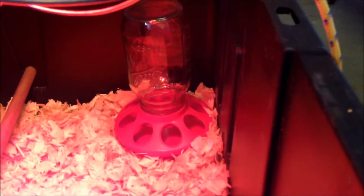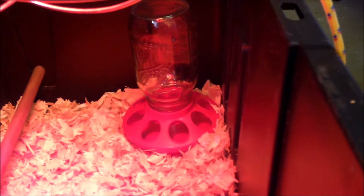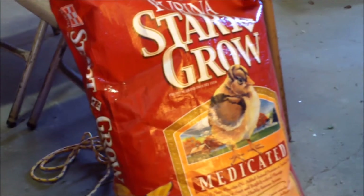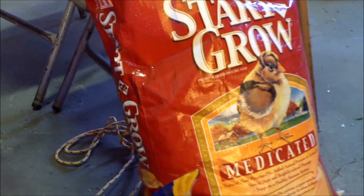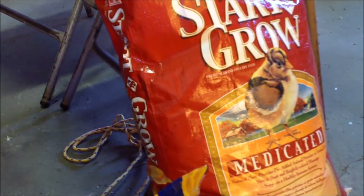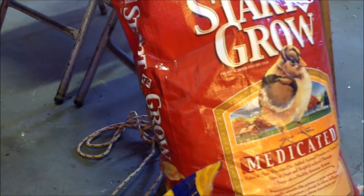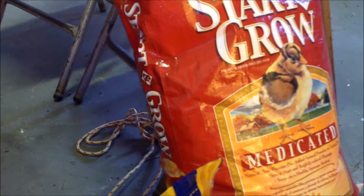Over here I have a chick feeder base fitted with a regular glass quart-size mason jar, and I'll show you the feed I'm going to use — it's Purina Start and Grow medicated feed. It's a lot cheaper to get the 25-pound or larger size even if you think you won't use it all, since it ends up cheaper than buying two smaller bags, and I know I'd definitely go through it.